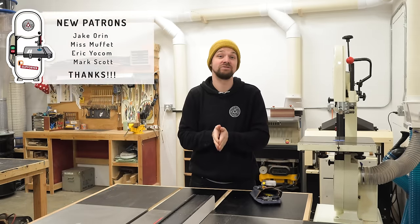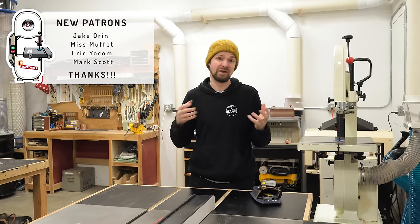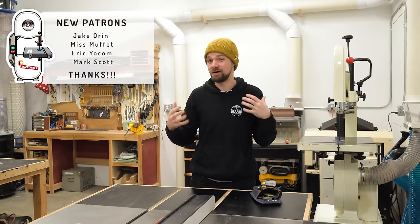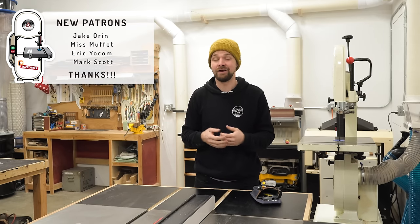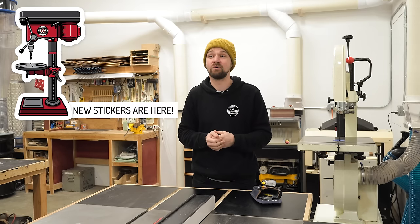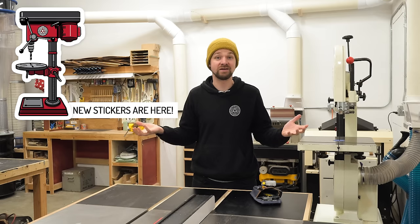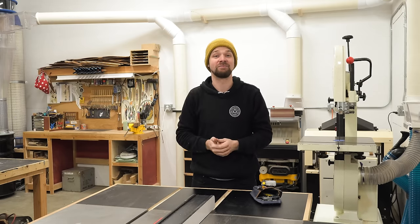Thank you to my Patreon supporters — you all are the best, I really appreciate the support. You guys pay for my camera equipment and my editing software. If you've been watching my content for a while, maybe consider throwing in a couple bucks. I hand out SketchUp files from different projects and I'm about to come up with some new stickers soon. I've got a link down below to my Patreon. Thanks so much — if you've got questions, ask them in the comments down below, and I'll catch you on the next one. Thanks a lot, bye.